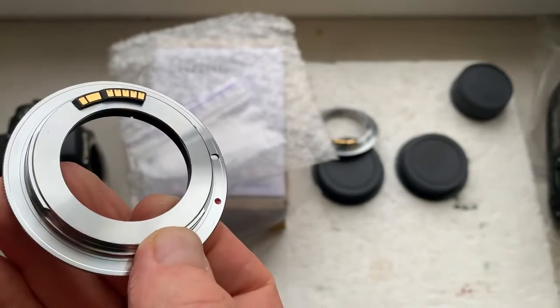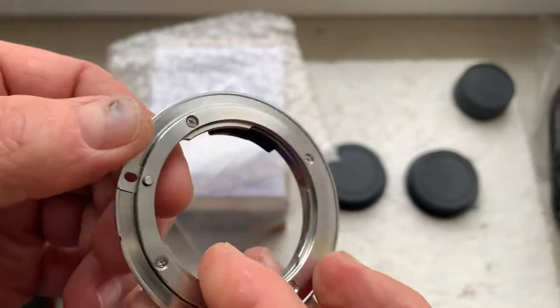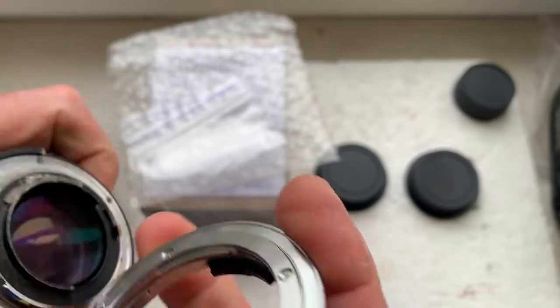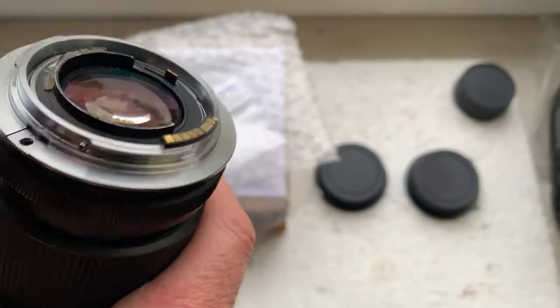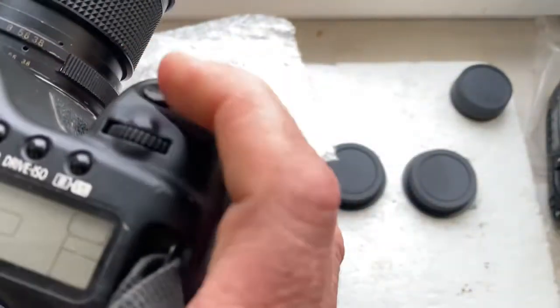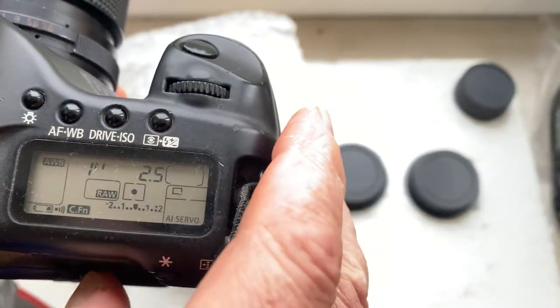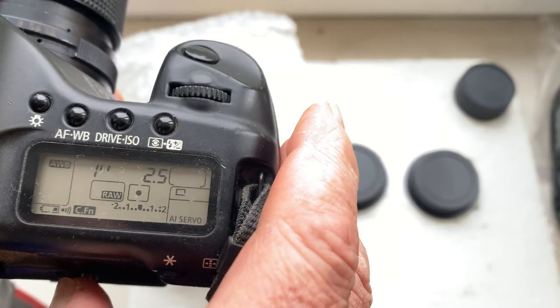Adapter number two and number three. Adapter number three, add adapter number four — the Nikon to Canon. Checking my lens and my camera. This adapter is pre-programmed: focal length is 105 millimeter and aperture 2.5. Delay time to enter in programming mode is one second. Focus trap mode is on.